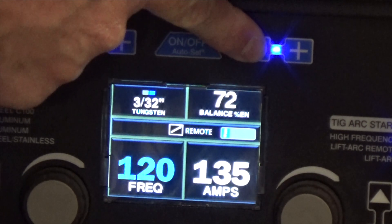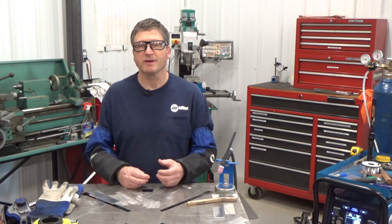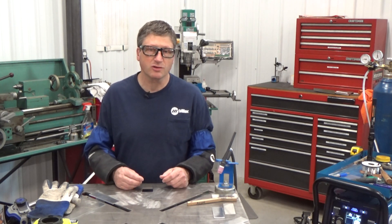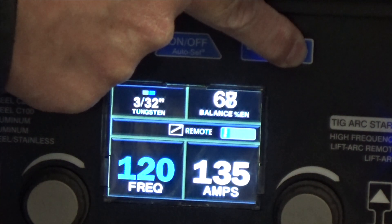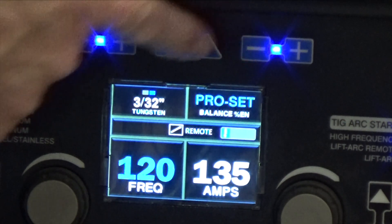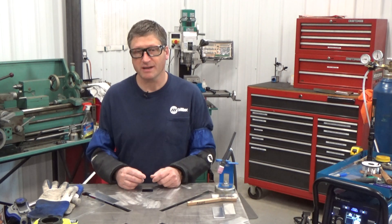The lower the number, the more cleaning. The higher the number, the less cleaning. That number represents the percentage of electrode negative, or basically the welding part of the alternating current. The range for this machine is 60 to 80 percent, with the factory preset being 75, which means that 75 percent of the AC is on the welding side of the arc and 25 percent is on the cleaning or positive side of the AC.